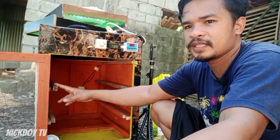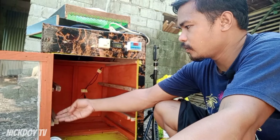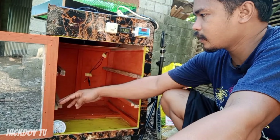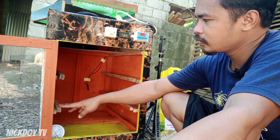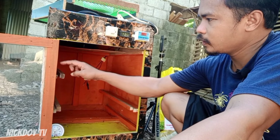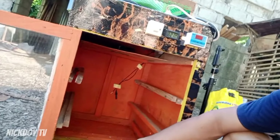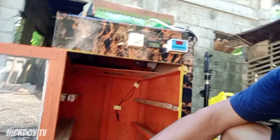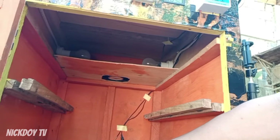Malaking incubator ito guys. Hindi ko pa na-customize ulit kasi medyo yung spacing ng pag, yung mga tray, masyadong malayo. Pwede itong i-customize ulit. Yan yung ilaw guys. Sa taas — baligtarin ko muna.